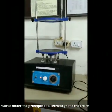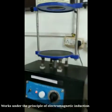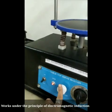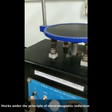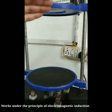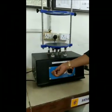This is an automatic sieve shaker. Initially we had seen the mechanical sieve shaker which is used manually, but this sieve shaker works automatically. Here we can see the speed controller and the timer — we can set how much time to operate — and this is the speed on/off button. We arrange our sieves here: at the bottom we keep the collector, and above that we keep our sieves. From these bolts or nuts we tighten our sieves.